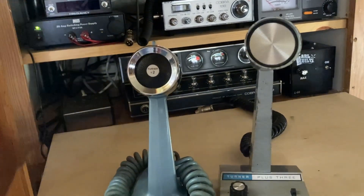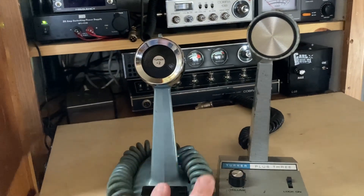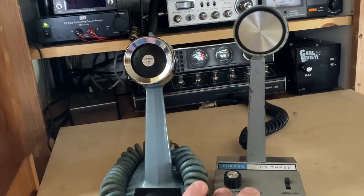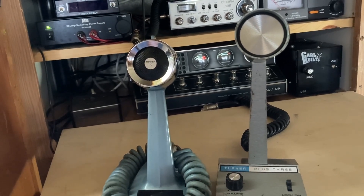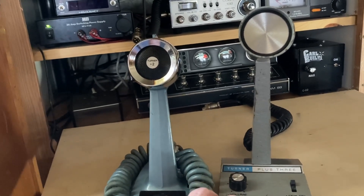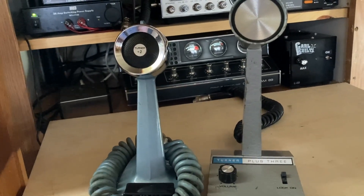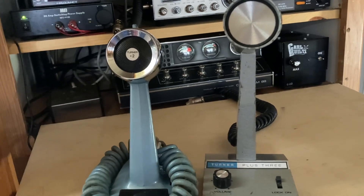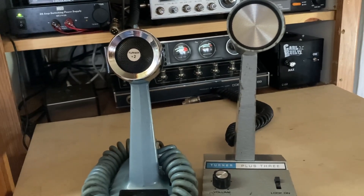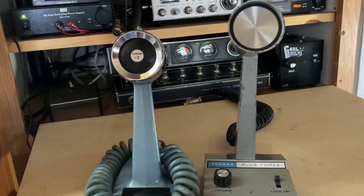Alright guys, thanks for watching. If you're ever in the market to get a Turner — either the Plus 2 or Plus 3 — it depends on what you want to do. My preference is the Plus 3 because I like the clean sound, and it still has plenty of punch. It drives the CAM 89 really well — I can swing about 12 or 14 watts with either one, and a little over 200 with the amplifier turned on. That's perfect for me. Alright, 73s guys, thanks for watching — please consider subscribing, smash that like button, and see you next time.